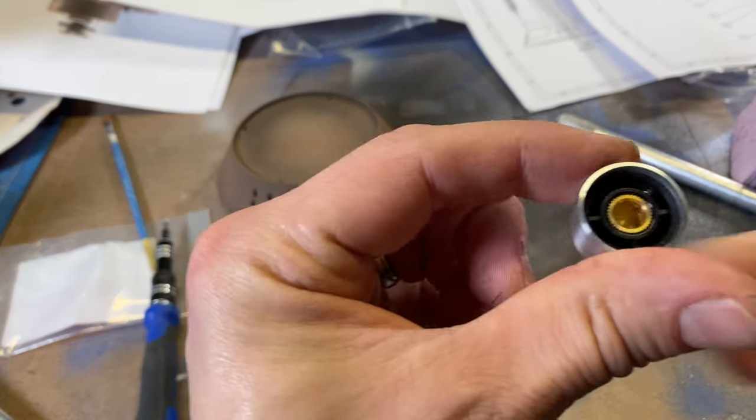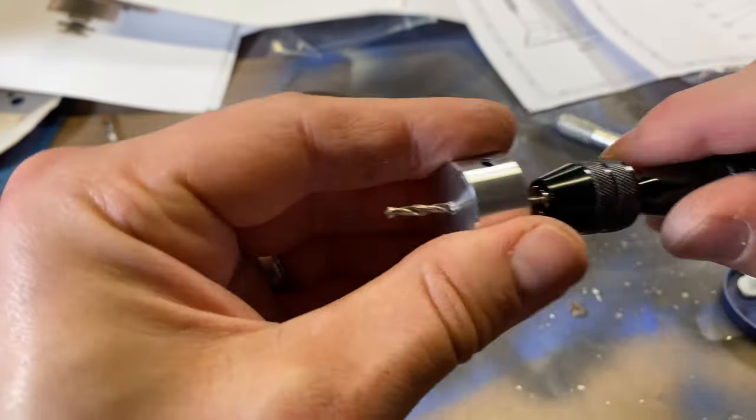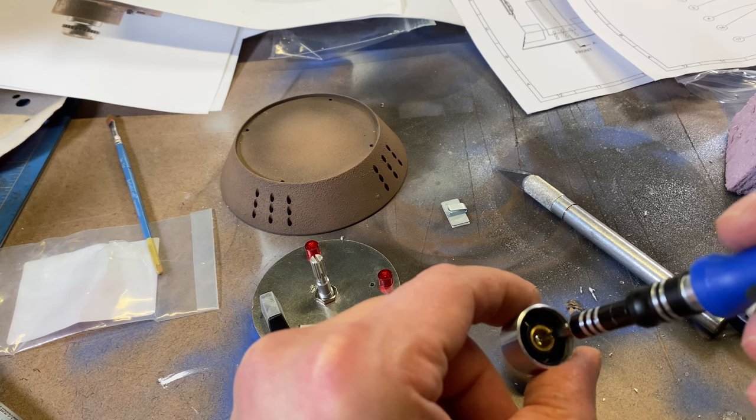Finally, I used a 2mm drill bit to drill a hole through the top of the dial. This just took the smallest amount of elbow grease. Once through, I was able to screw on the painted switch and gear.